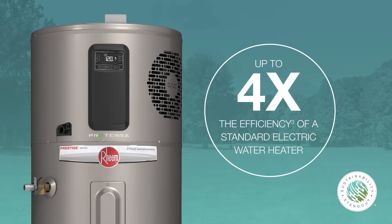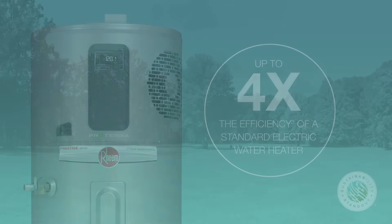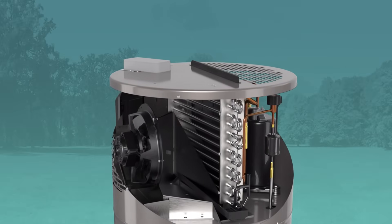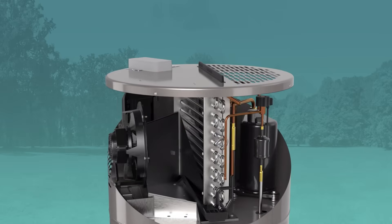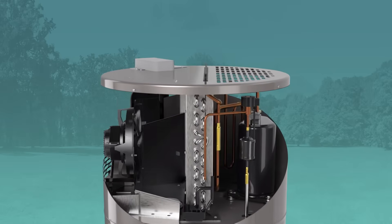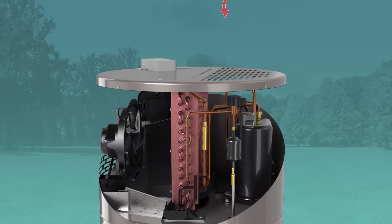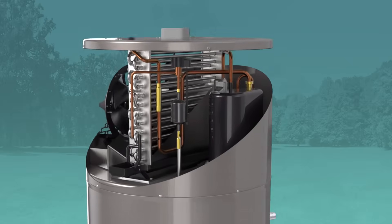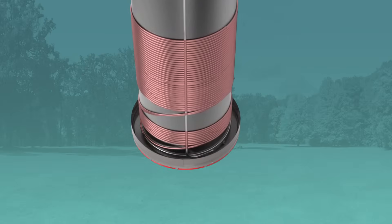The Proterra offers up to four times the efficiency of a standard water heater and produces zero emissions. The heat pump system uses heat from the air around the unit, or from another location with optional duct adapters, to efficiently heat water. Warm air passes over the evaporator coil, then the compressor superheats the refrigerant, which is delivered to the condenser. The heat is then transferred to the water through the condenser tubing, using very little energy overall.